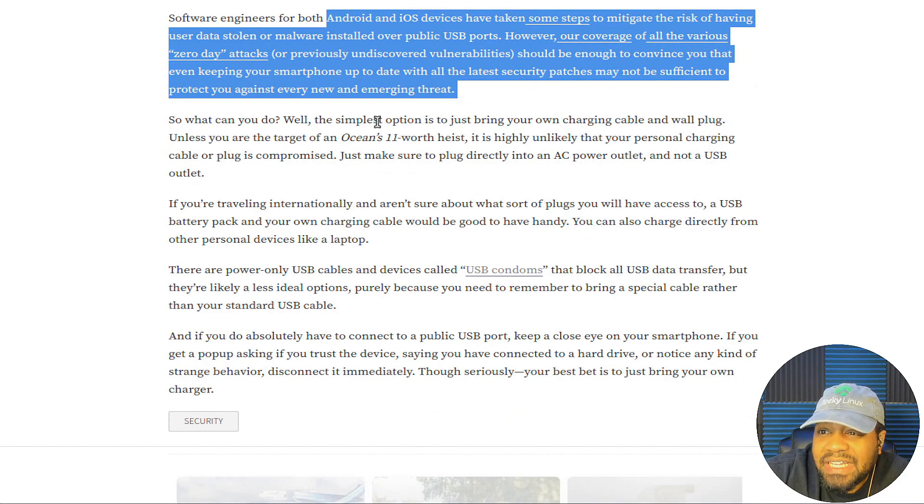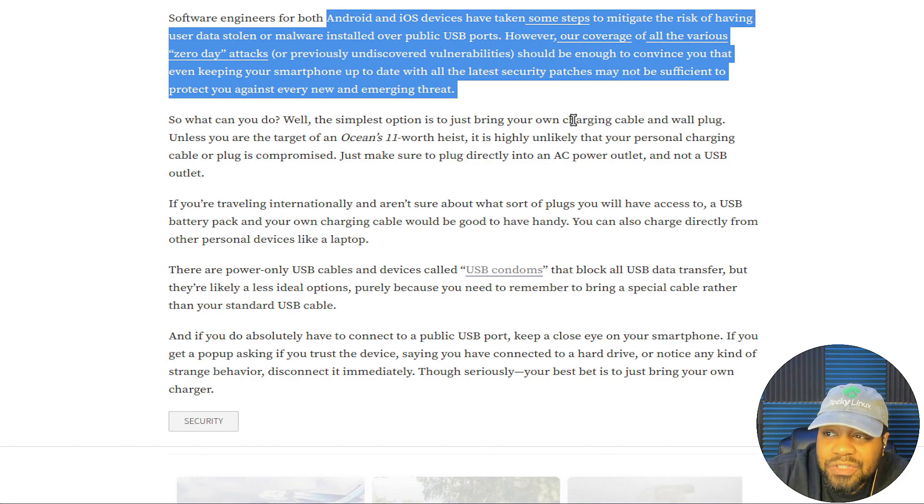So what can you do? The simplest option is to just bring your own charging cable and wall port. Just use the cable that came with your device, or get one of those battery chargers. If you're taking a trip and your flight is pretty much all day and you may need to charge your phone, you can always bring one of those small battery packs — portable power supplies, which are super dope. I have one that charges my laptop when I wasn't near a plug. Those are some great ways to actually get around this.